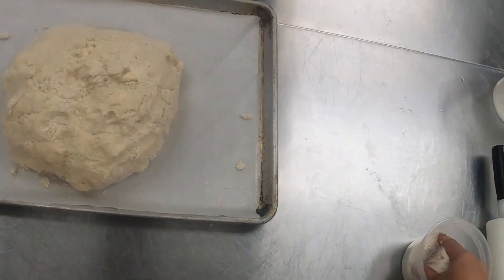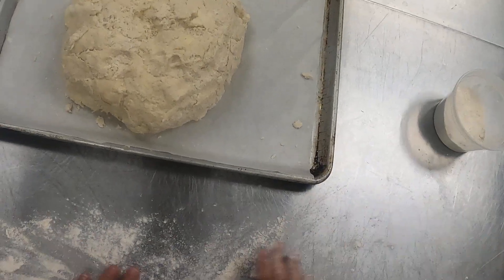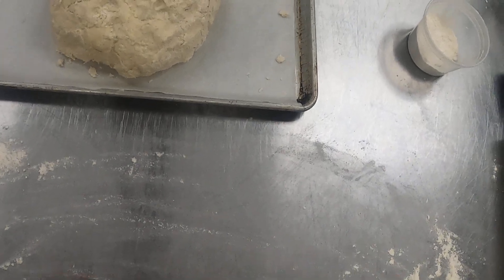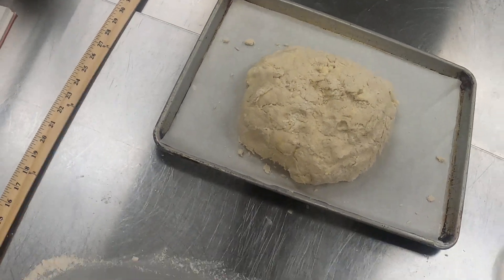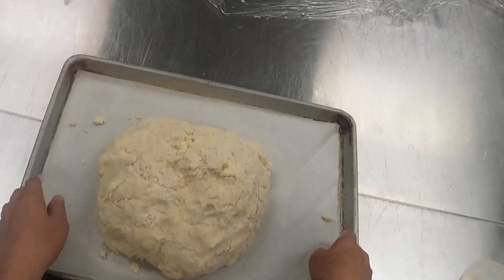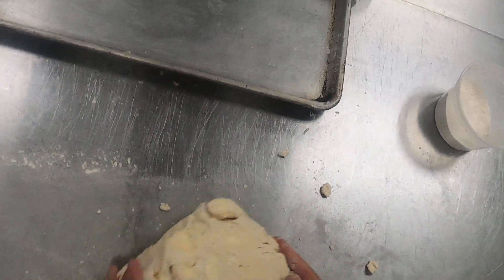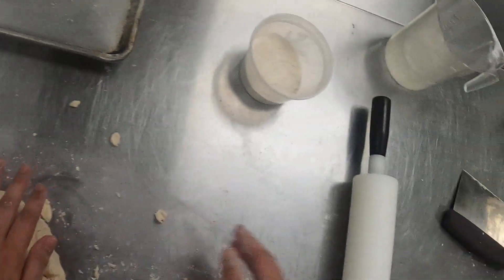I've pulled my dough out and I'm going to go ahead and work it into a rectangle here. I've got some flour just used for dusting on my countertop. If you're having a hard time getting your flour to stick to the countertop, sometimes you can spray a little pan spray like Pam and then dust it with the flour. Mine's sticking pretty well today. I have a yardstick here to help me work as a guide for measuring. I'm gonna take this out of the pan here, throw it down on the counter, and start shaping it into a rectangle that's about 12 inches by 30.